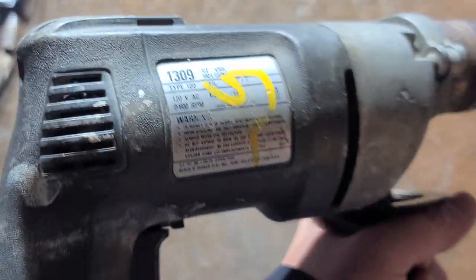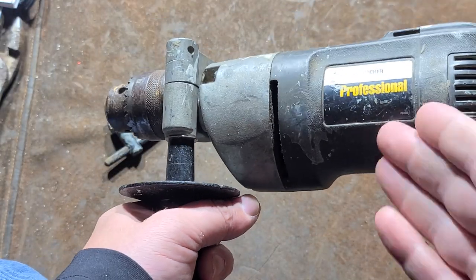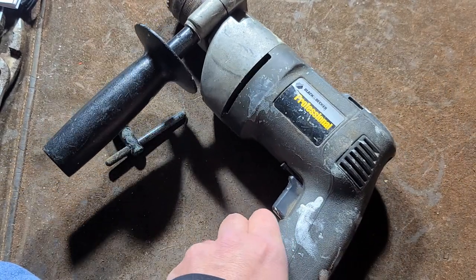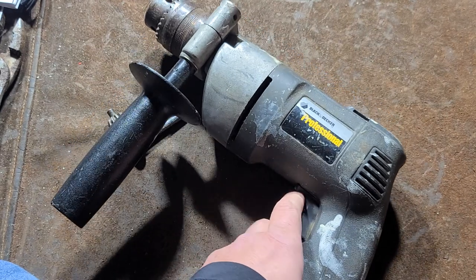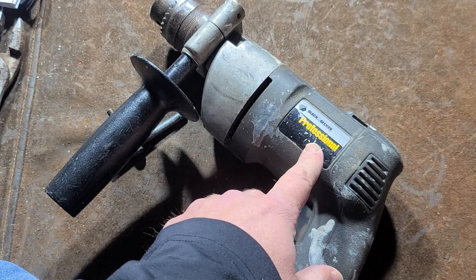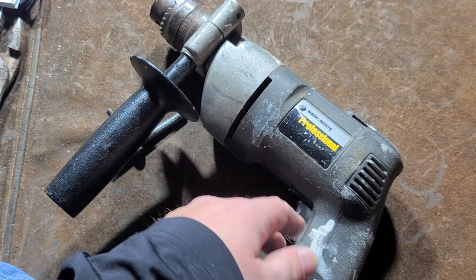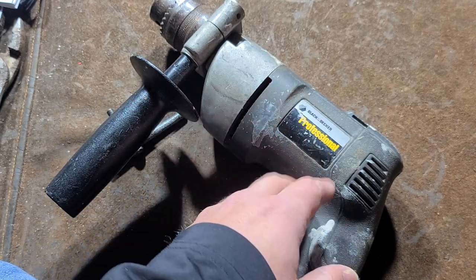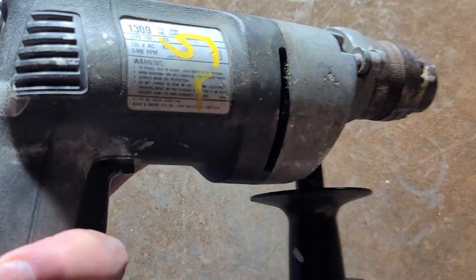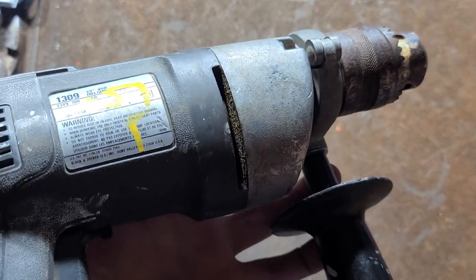That was always the disappointment — they had a better model, the extra heavy duty version, which is super rare. They put the Professional logo on this 1309, but it just wasn't as good as other Black & Decker Professional tools. Their Wildcat pipeline grinders with the Professional label are absolutely awesome, and their 3/8" drills were all ball or ball-needle bearing. For some reason, just to hit a price point on these half-inch drills, they chintzed out with a weaker motor and sleeve bearings.